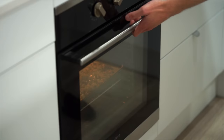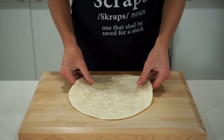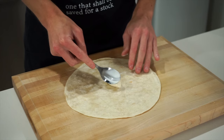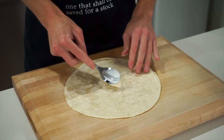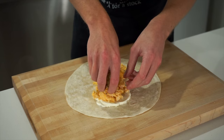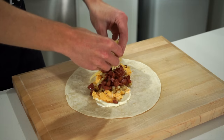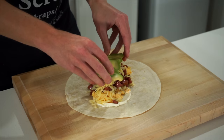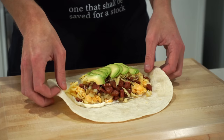Right about now our potatoes will be beautifully golden and soft, which means these can be removed from the oven. To put these together, we need five tortillas — I've put these in the microwave for 15 seconds to make them nice and soft. Spoon over half a tablespoon or 15 grams of sour cream spreading it out evenly, add one fifth of the scrambled egg, one fifth of the soft golden potatoes, the golden chorizo, a sprinkle of grated cheddar cheese, and finally lay over the avocado.